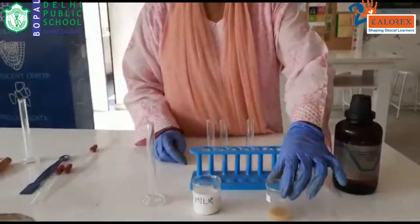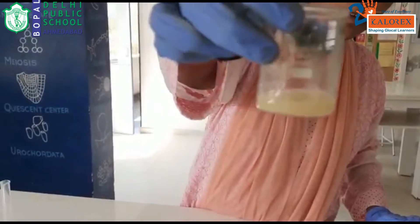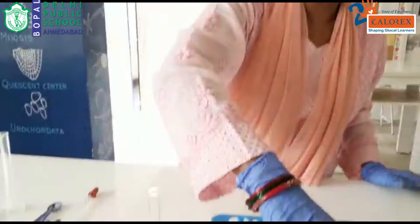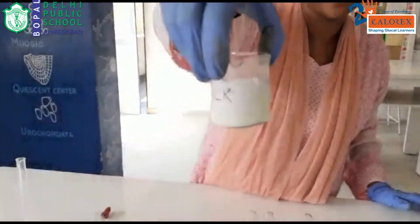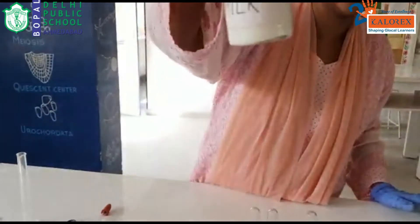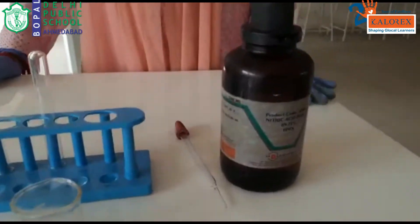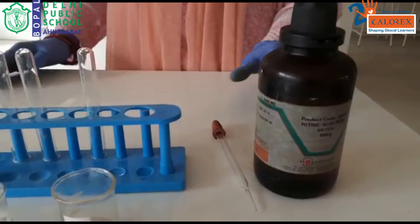We have two samples of food we have taken — you can see over here — we have taken a small amount of water extracted from the pulses. Second, we are trying to test it in milk, so this is the amount of milk we have taken. Apart from that we are using concentrated HNO3 solution — make sure that you are using this carefully as it is quite abrasive in nature.